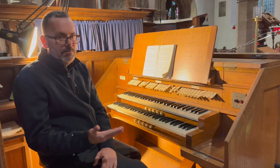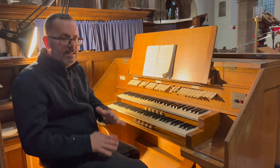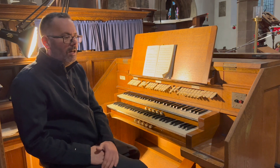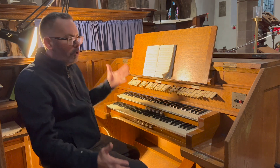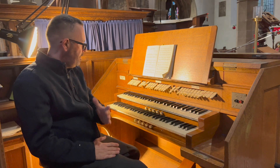I do happen to really like detached consoles because you can get a good idea of the volume that you're making — how it compares to the congregational singing or the choir singing. I really do like detached consoles.